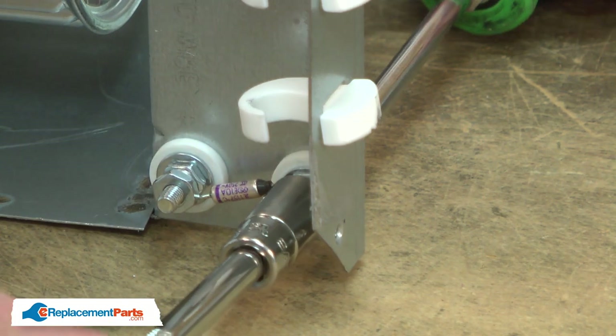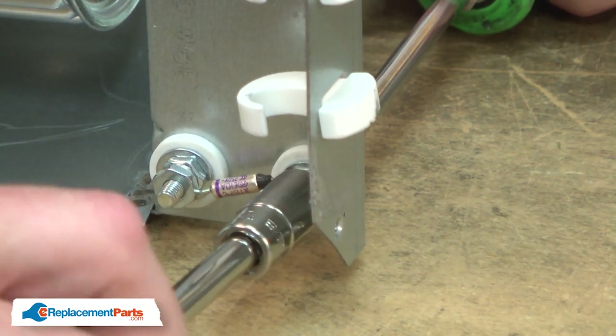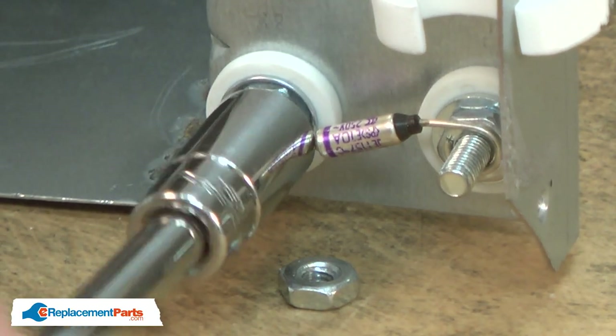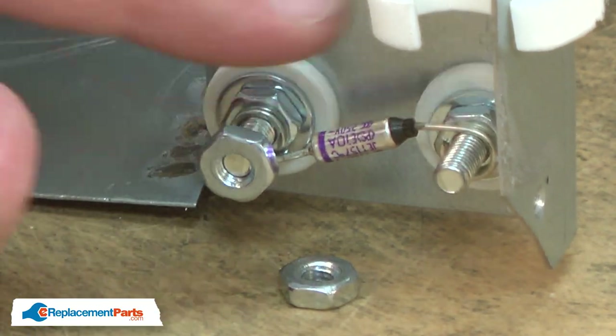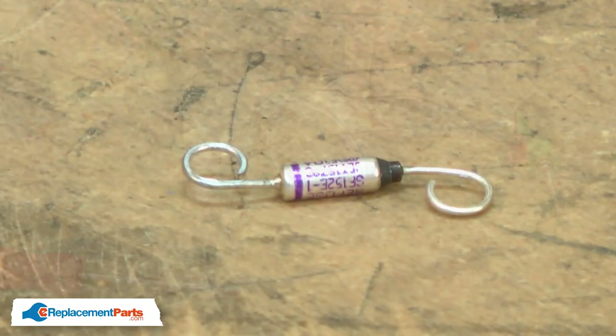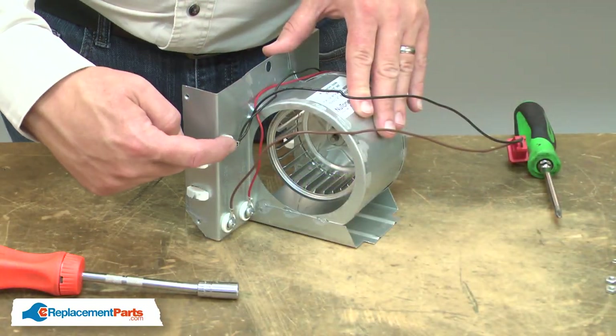Next, I'll remove the thermal overload. This part is polarity sensitive. Notice that one end has a black cap on it, and that cap is pointing towards the outside of the housing. We'll need to remember that when we reinstall it. Now I can remove the wires from the heating element screws.